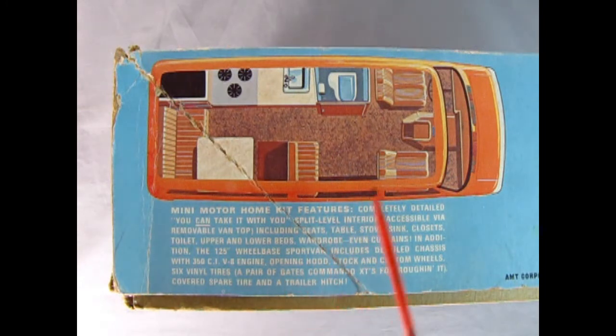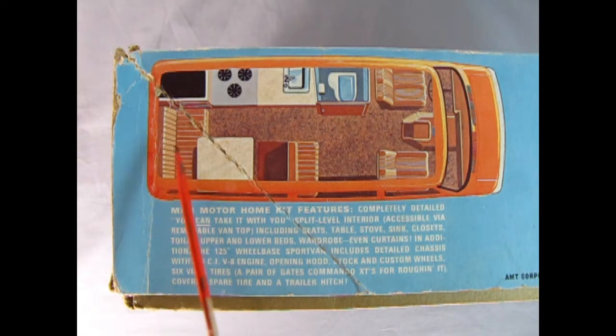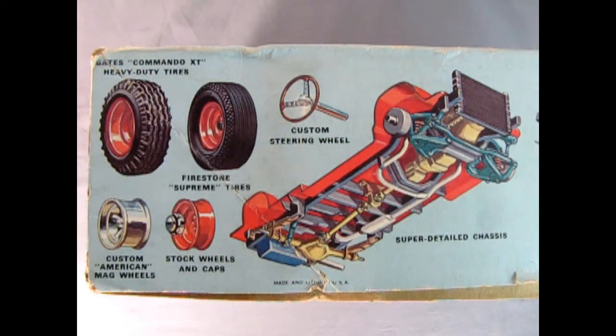A real classic from the past. On this side of the box we can see the cool features of this van, like this nice sink and stove and here's a little bench to sit on as well as a table. I really like this model — it's cool. And check this out, you can also build it with these other amazing features as well.